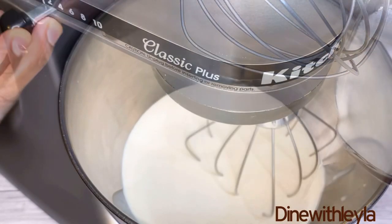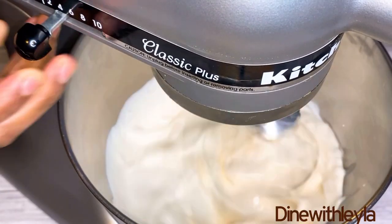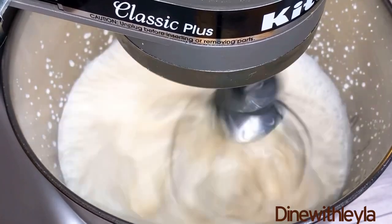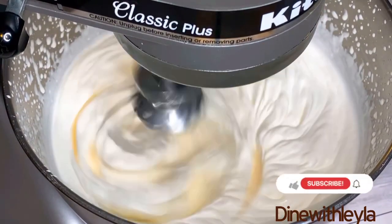Next, we're going to make the cream. So I added in there some heavy cream into my stand mixer, and I'm going to beat that until it develops some soft, loose peaks, just like that.